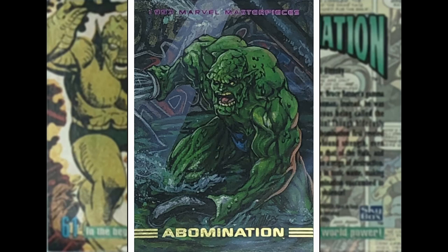Abomination — Joe Phillips. I'm not saying Joe Phillips is the Abomination — I'm saying he drew this one. Hulk villain, gamma irradiated Emile Blonsky — kind of cerebral villain, so he was a good match for the Hulk. Kind of down in the sewers, just doing his thing I guess.